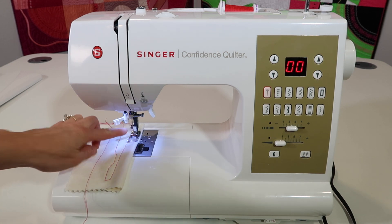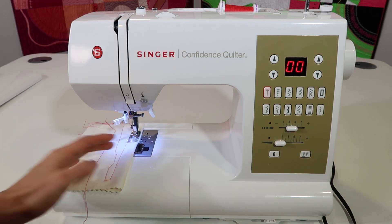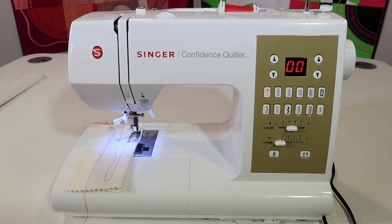They don't get tangled up. When it stops, you'll notice the needle stops up, take-up lever at the highest position. If I pull that out and sew it again, the machine has completed that last stitch. Here's why it is so nice to have this function.